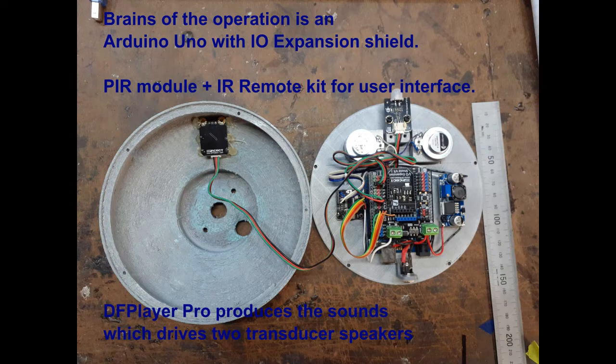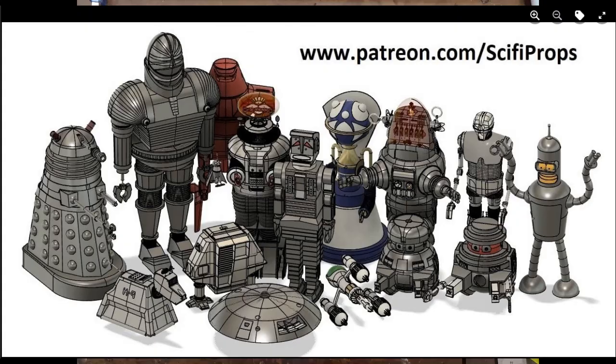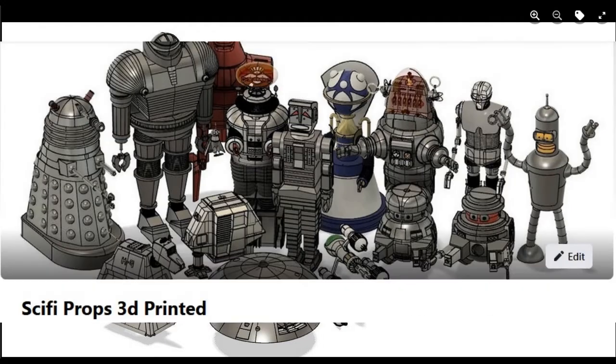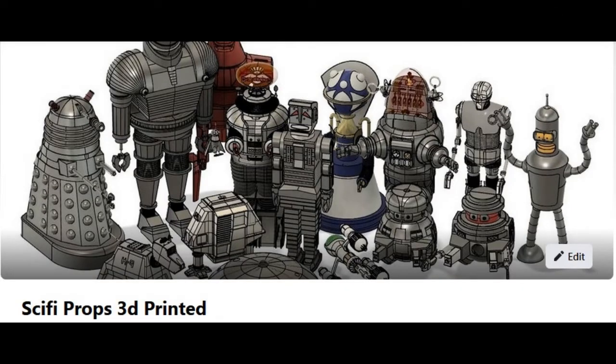The sound is done by DF Player Pro, and it drives two transducer speakers. STL files for the Xeroid came from the SciFi Props Patreon group. The build log, code, and additional STL files for the animatronics will be on the SciFi Props 3D Printed Facebook group in the next week or so.